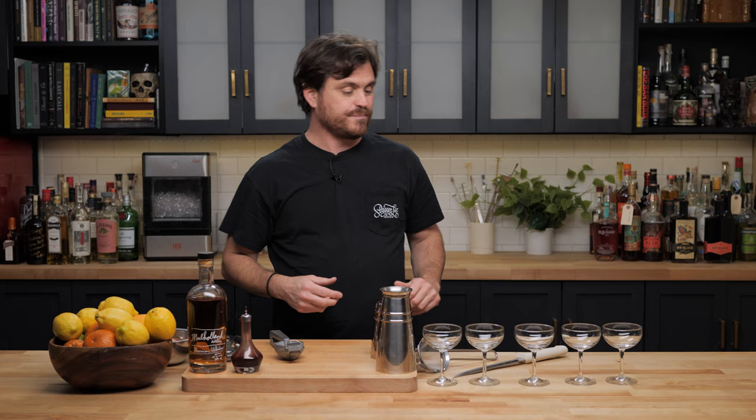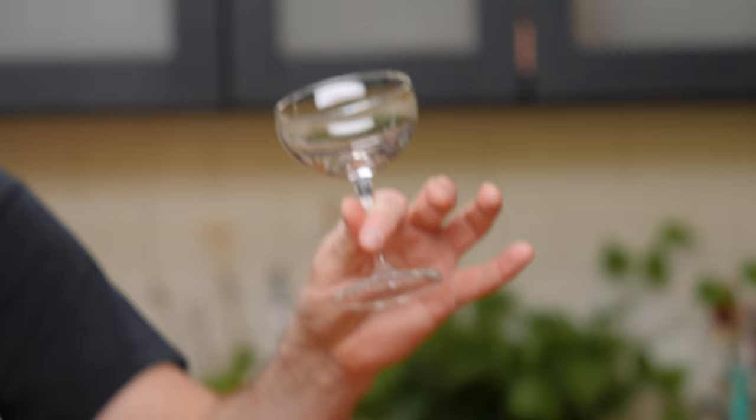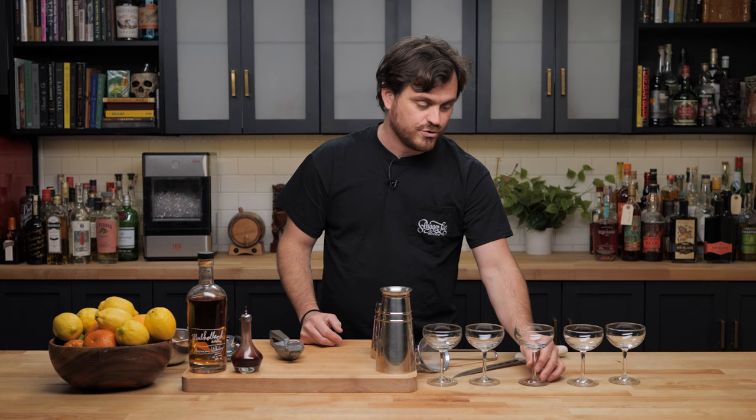We're going to do my regular — just the way that I make a whiskey sour normally — just a regular shake. Then we're going to do the reverse dry shake exactly as I did it in the last video where I put the egg in at the wrong time or whatever. And then we're going to do this one where we put the egg in afterward — shake it with ice, extract the ice, then put the egg in.